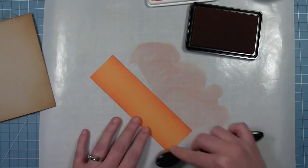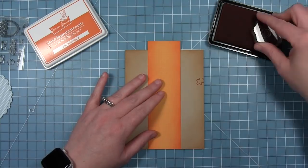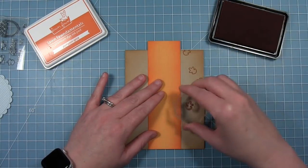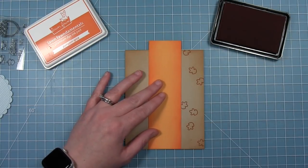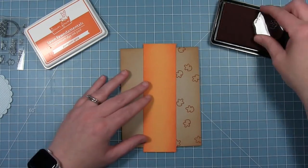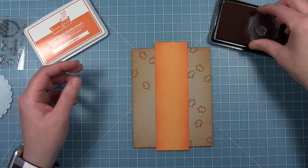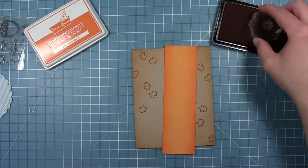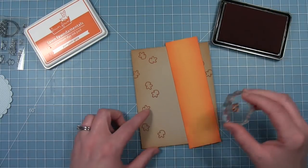This piece of paper is going to go down the center of my card creating a stripe. Before I glue it down, I'm also going to go in with that pumpkin spice ink and stamp out the little leaf that comes in this set to create my own patterned card base. I'm using that piece of paper as a guide to see what parts I'm going to see and what parts are going to get covered up, then I can stamp my leaves around accordingly.